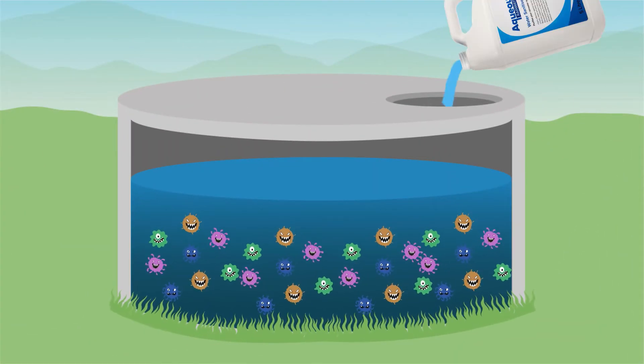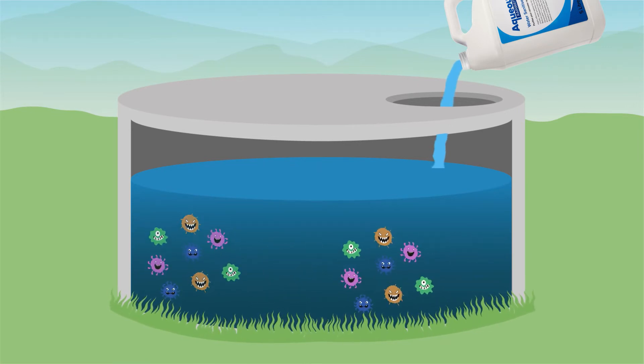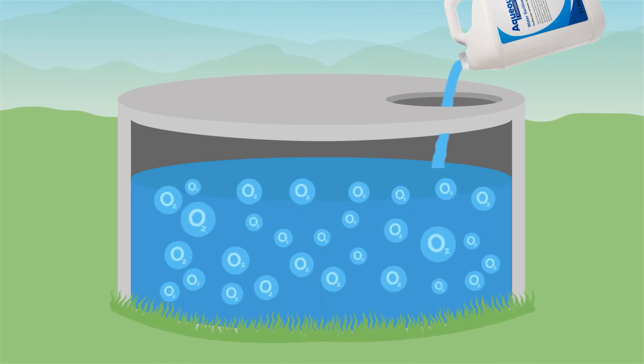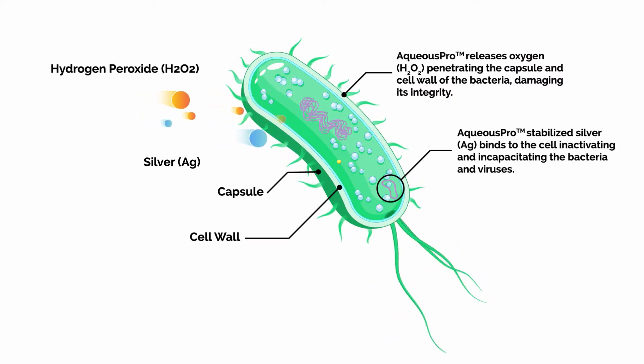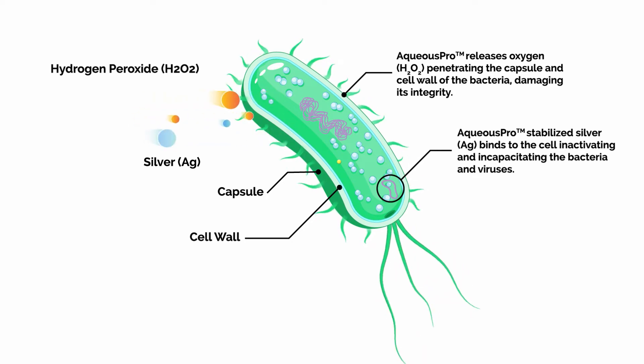Stabilising silver is added to the hydrogen peroxide to ensure it does not dissipate immediately when introduced to water. This provides longevity with the effectiveness lasting several weeks. Aqueous Pro destroys the cell walls of bacteria and viruses, with the resulting damage neutralising any potential harm that it might cause.